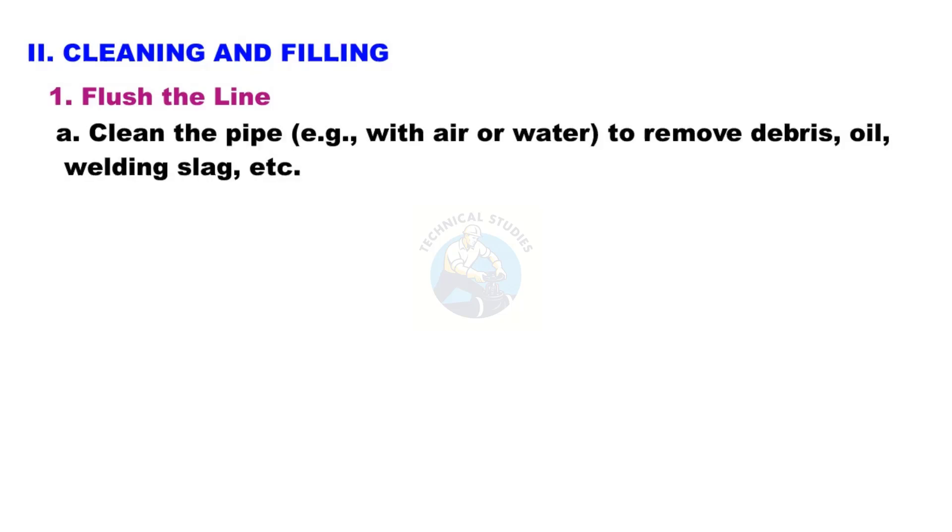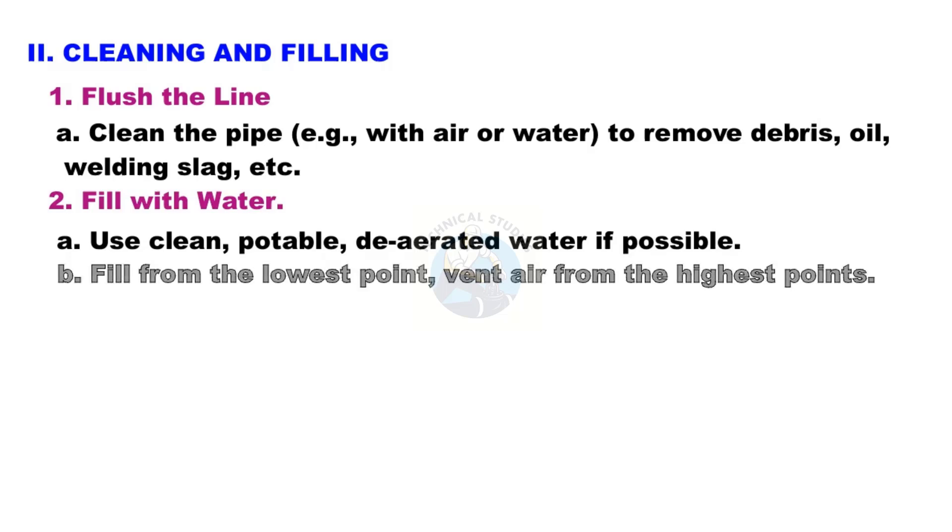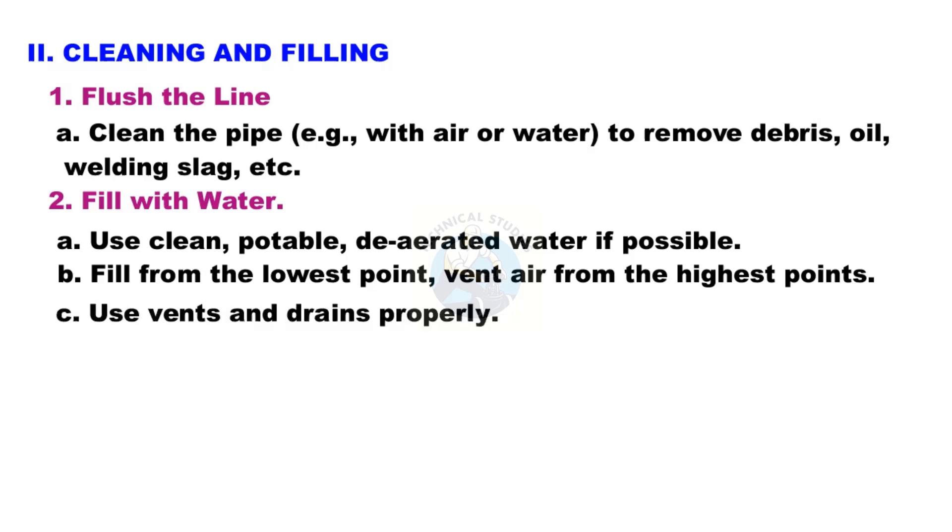Step 2: Cleaning and filling. Flush the line — clean the pipe with air or water to remove debris, oil, welding slag, etc. Fill with water, using clean, potable, de-aerated water if possible. Fill from the lowest point and vent air from the highest points. Use vents and drains properly.